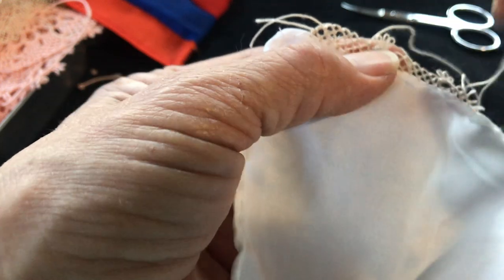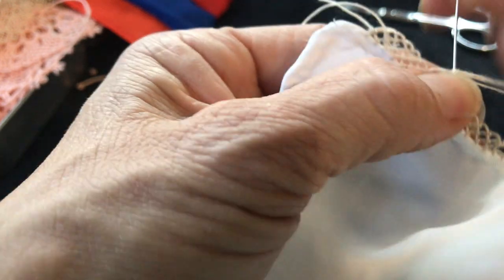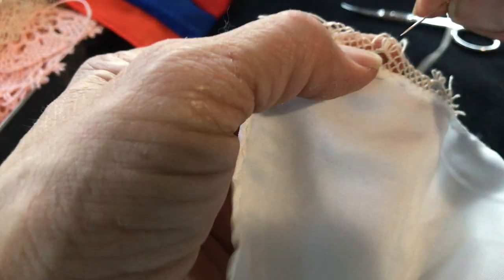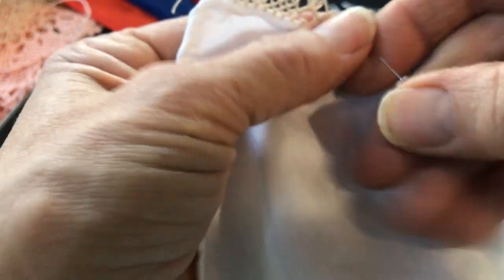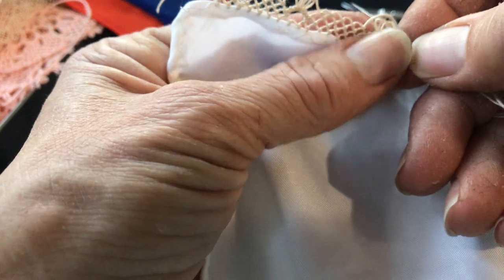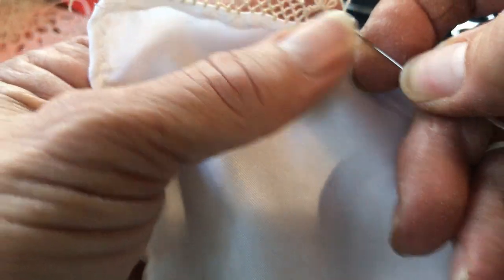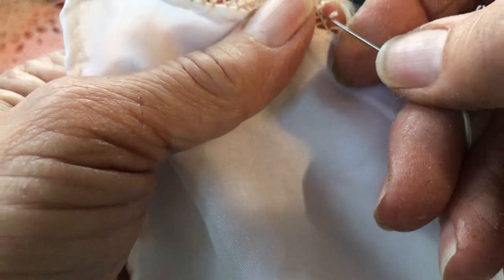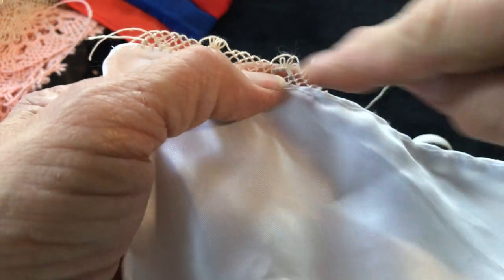Now we're going to go into the middle of the petal — not the first but the second one. We go on the second and make a little bridge, then go back to the next. You leave those two petals alone and just take the middle one. Now we're going to make maybe three or four seeds — this is two, this is three, and this is four. It used to be six, then five, now it's four.